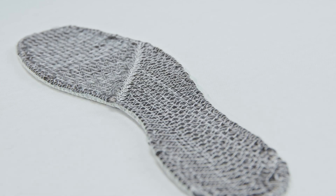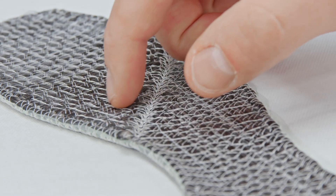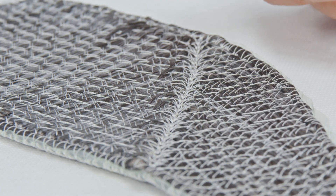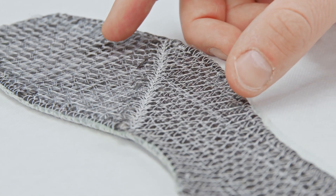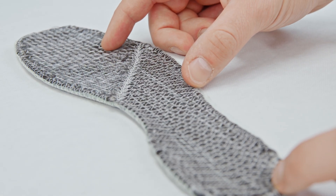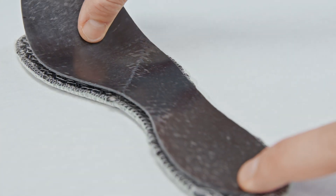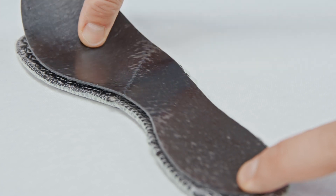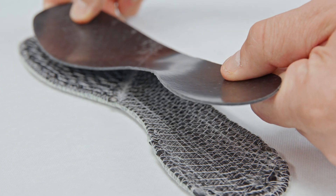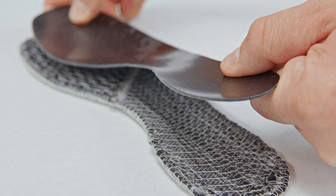And then if we take a closer look at the preform, we see how the fibres are changing directions — all of this in a continuous way — which means the fibres were tailored to return a more flexible area, as we have in the toe region of the footplate, or a more rigid area, as we have at the heel of the footplate.